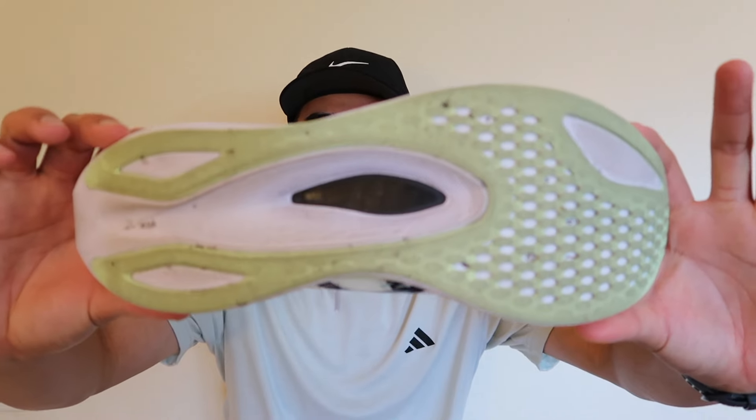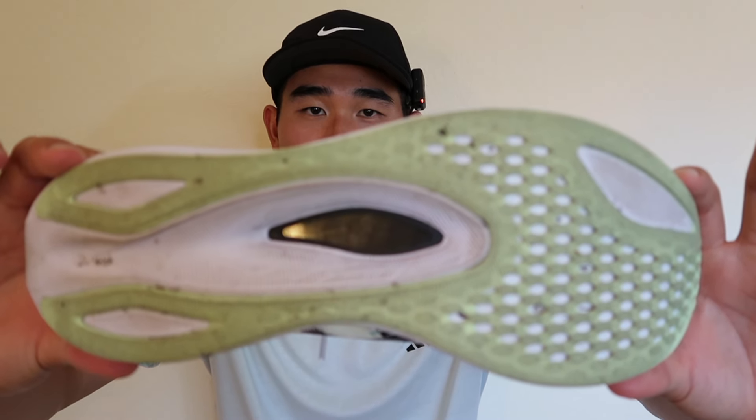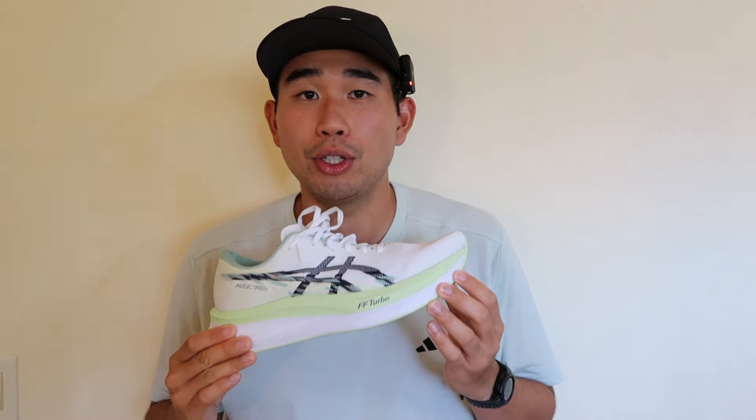Starting with the outsole, it has a pretty minimal outsole traction pattern made out of A6 grip rubber, and to the touch it does feel like it would grip the ground pretty well. I ran my four miles mostly in dry road conditions but did run through a couple of puddles, and the outsole did not feel that secure in the water — I had to slow down and be more careful. So if you run in a lot of rainy conditions, I would probably recommend not running in this shoe. In dry weather on the road you're going to be totally fine though.